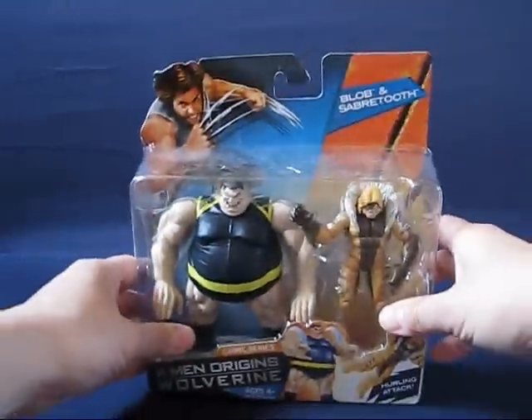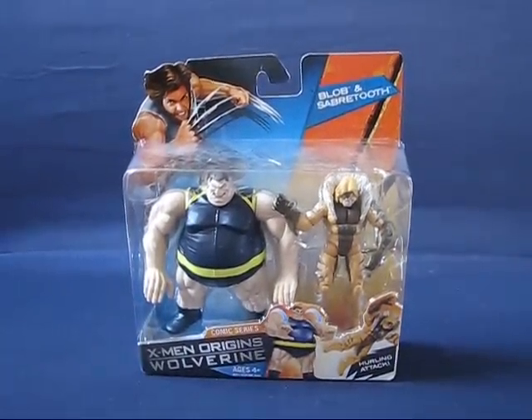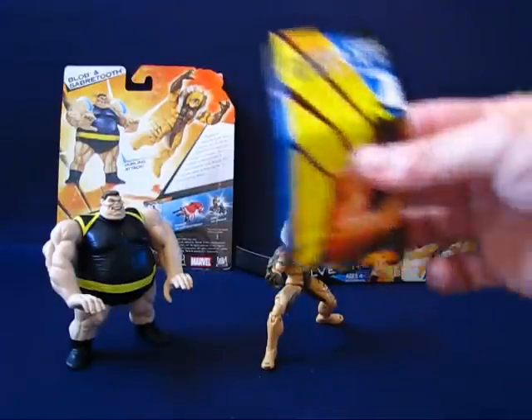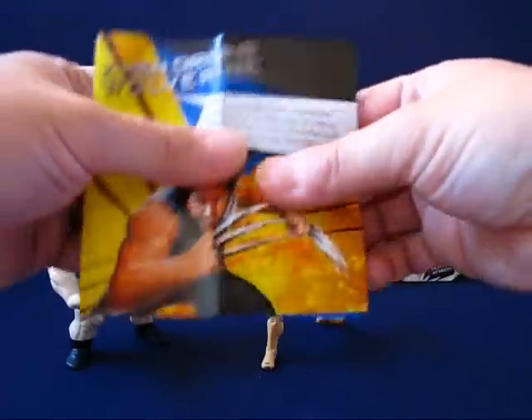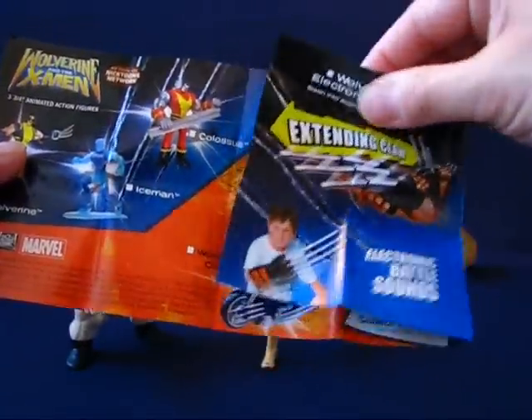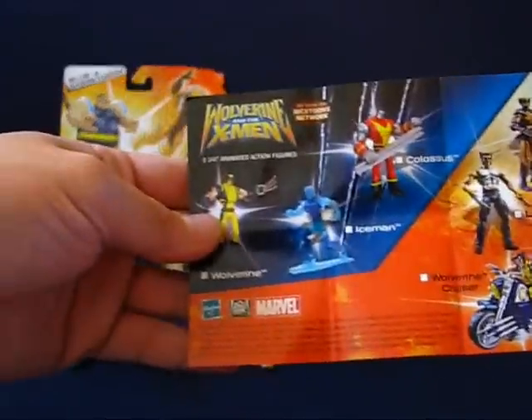Let's go ahead and open up this package. Okay, we're back — Blob and Saber-Tooth are out of their package. There are no accessories with these figures; the only thing that came with them is a catalog of X-Men Origins Wolverine figure previews.